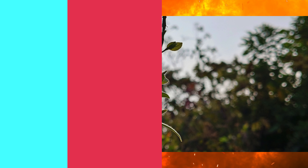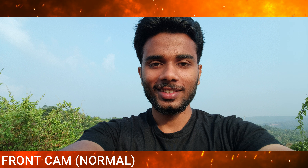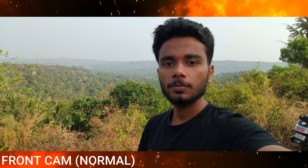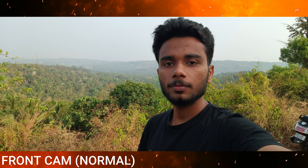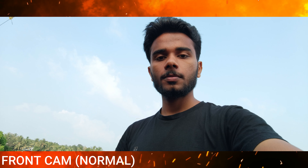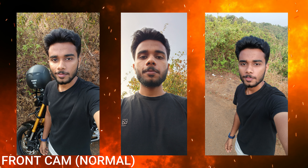Next, you can see the photos from the front camera. You will see a decent quality output, but it is a bit dark on my face and in the atmosphere. You will notice the details — the photo focus works, and it is very important to focus on the face.